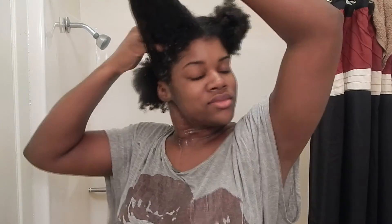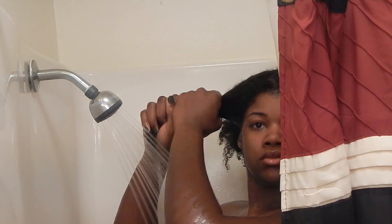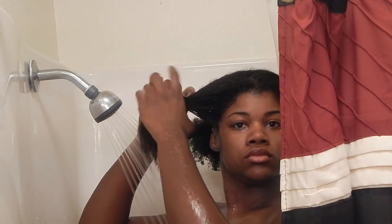While I'm in the shower, I do a lot of finger detangling. You'll notice that the wetter your hair is, the easier it is to finger detangle. And also, once you put this mixture in, finger detangling — your hair is going to feel like butter.